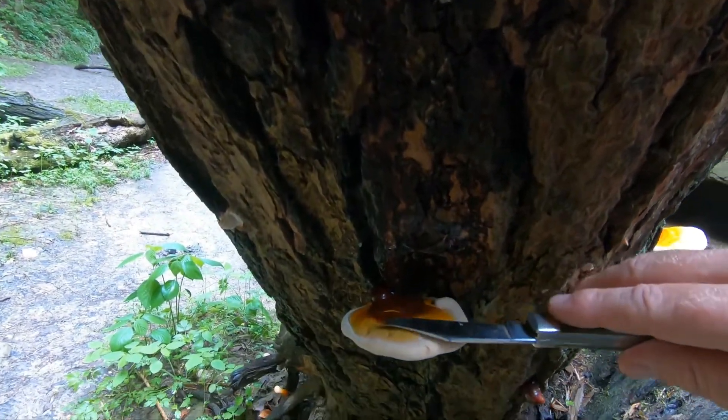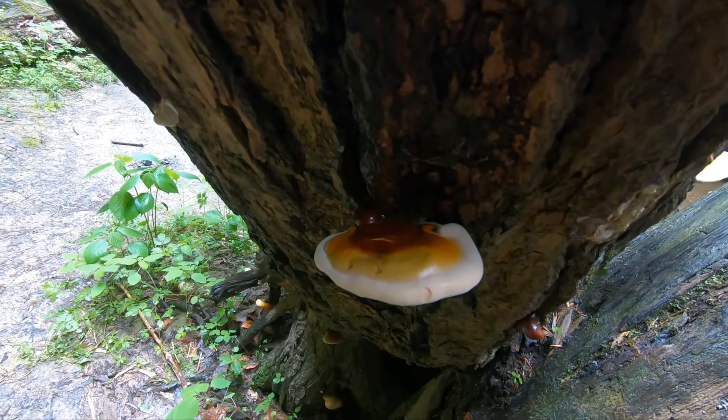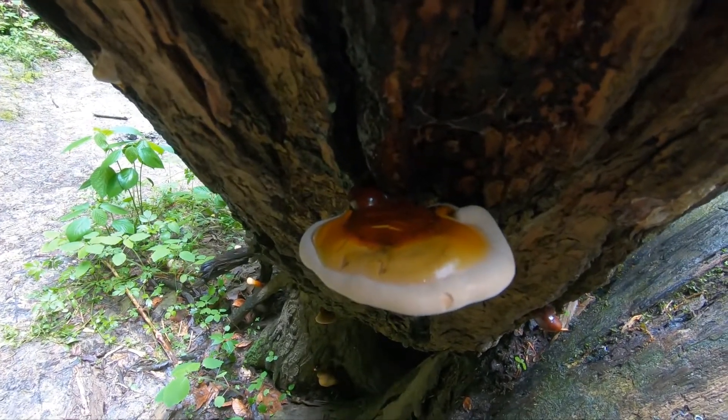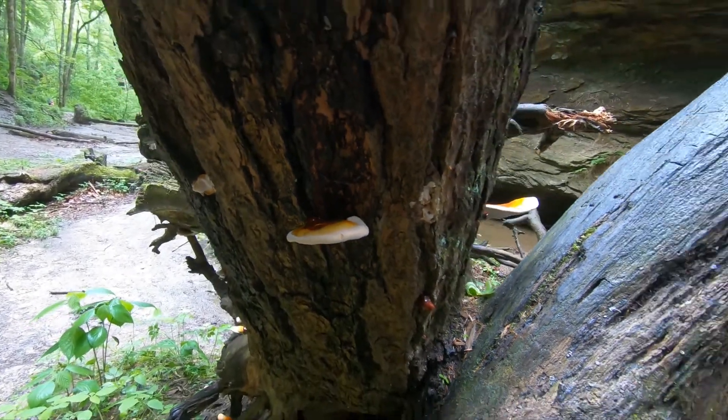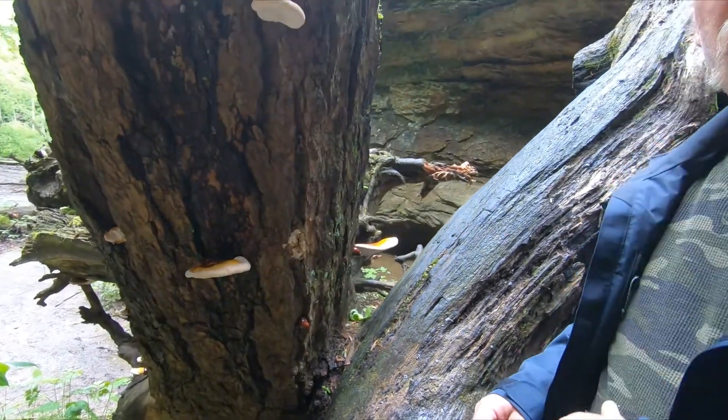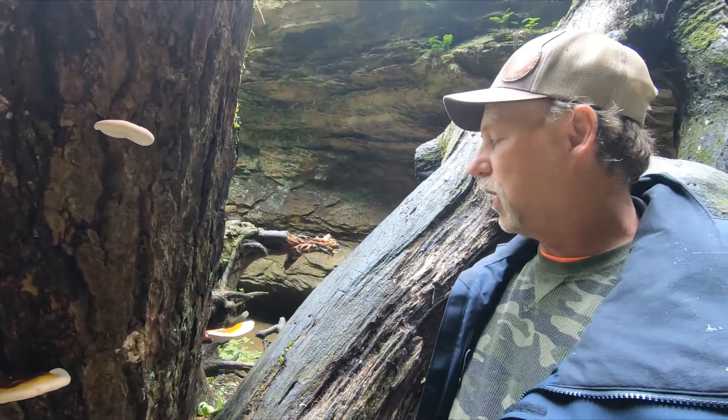These are too small to harvest, but this is a medicinal mushroom. If you're going to use it for any kind of preventative medicines or teas, they suggest you do your own research and look into it.